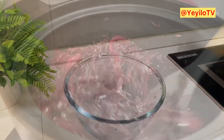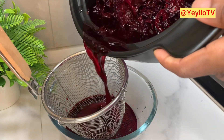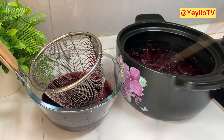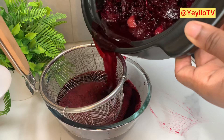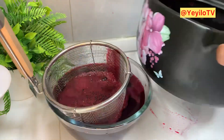I'm just going to get a sieve now and sieve out the juice. To ensure that we get the best out of our Zobo and don't waste it, we're going in with more water so we can extract every bit from the residue.